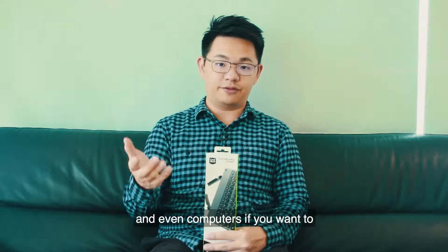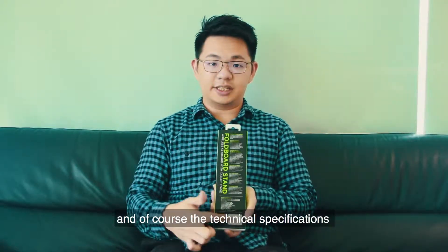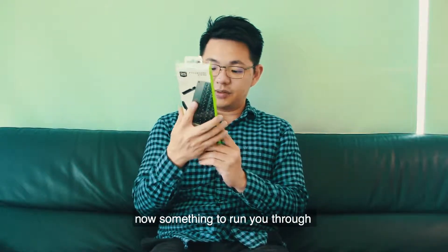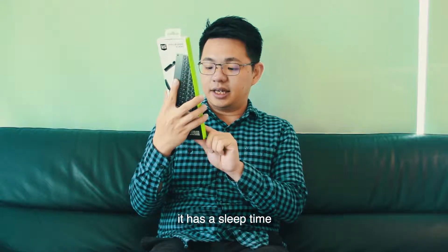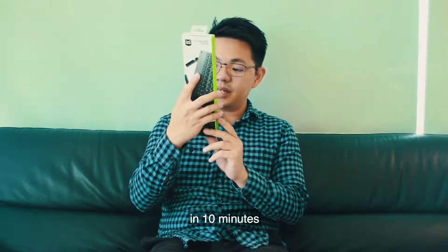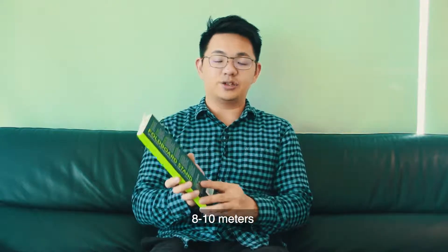It's compatible with smartphones, tablets, and even computers if you want to. On the back there are more features about the keyboard and the technical specifications. It has a tap-any-key to wake, a sleep time of 10 minutes, and an operating distance of up to 8 to 10 meters, because it's a Bluetooth keyboard.